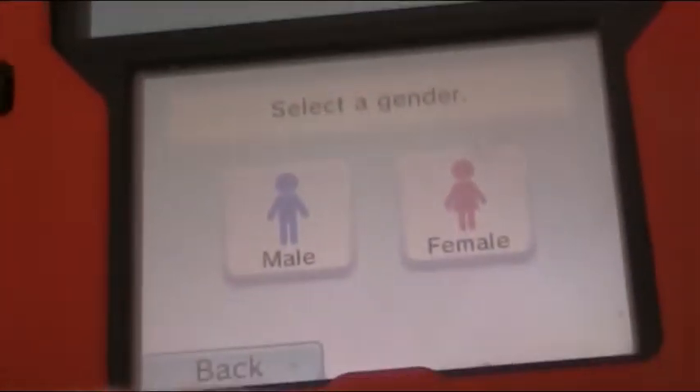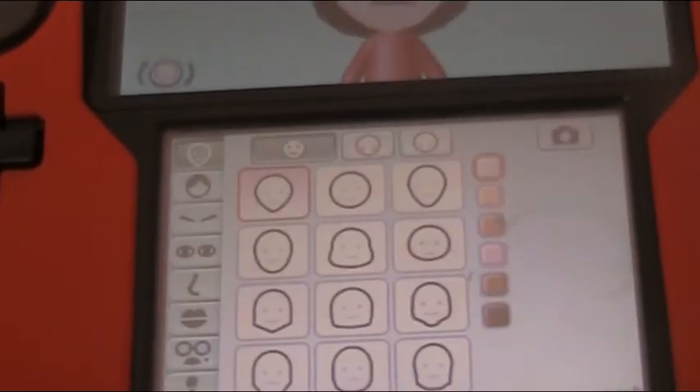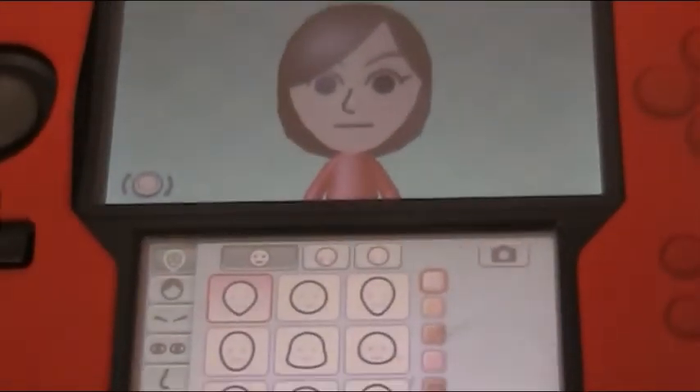Create a new me. She is female. Can you even see? Female. Okay, now let's start making her.